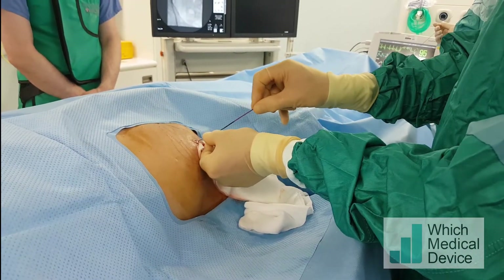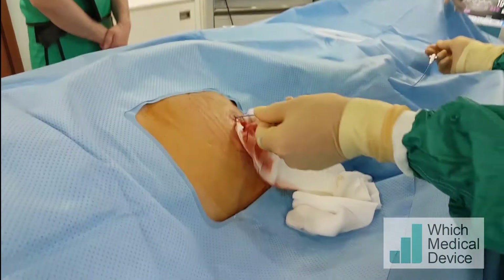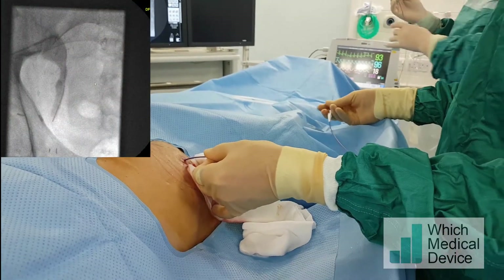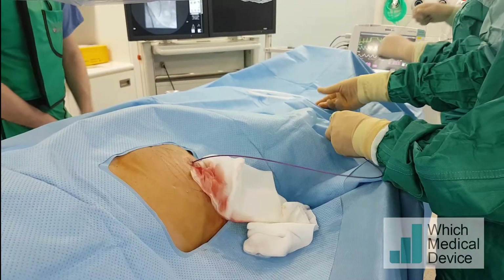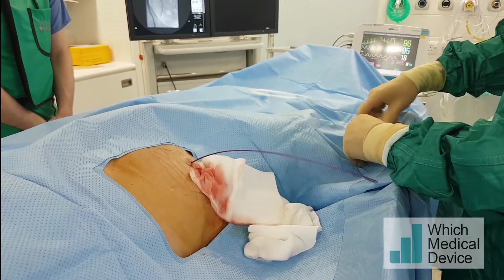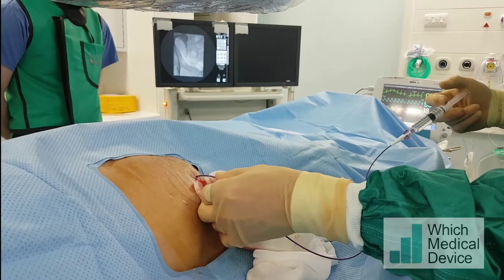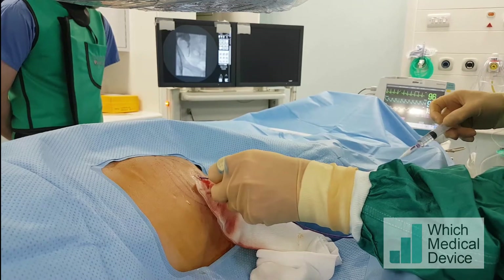I'm just inserting a Merit Vantage 2 angle tip catheter over the Benson guide wire into the transplant. This will allow me to steer a guide wire down the ureter. I'm injecting some contrast into the distal ureter near the area of the stricture - right up to the stricture. And there's very little going through at the moment, so it really is very, very tight.